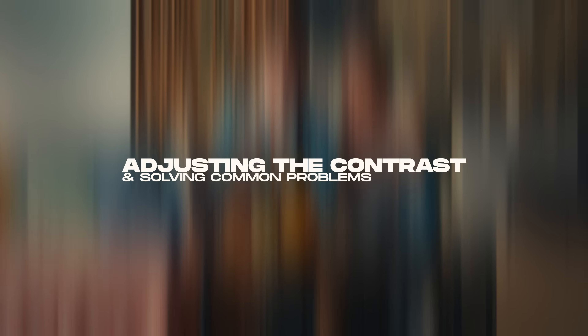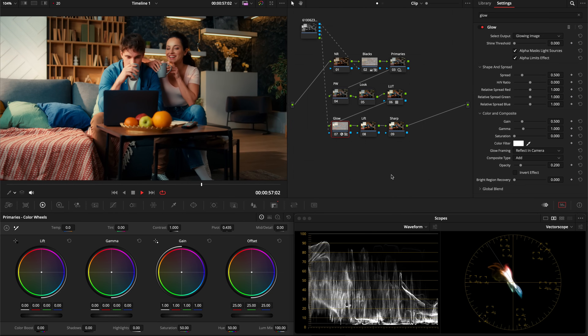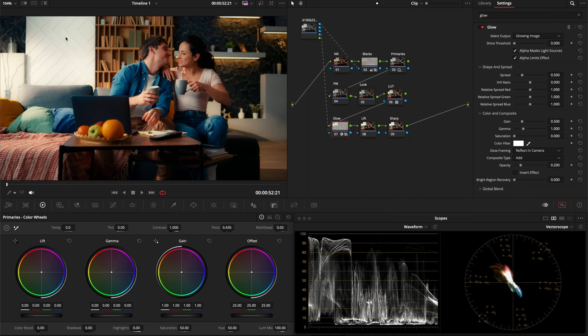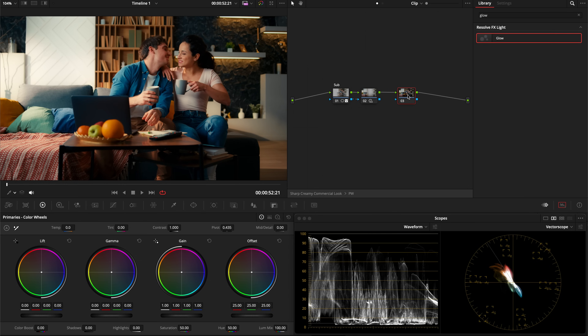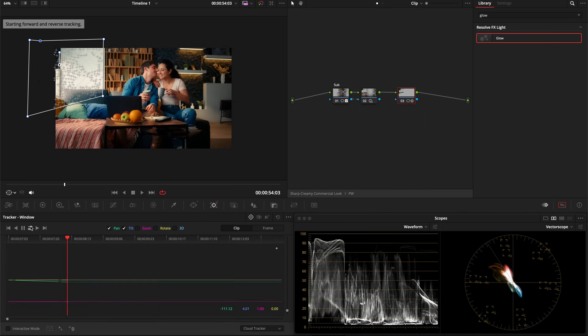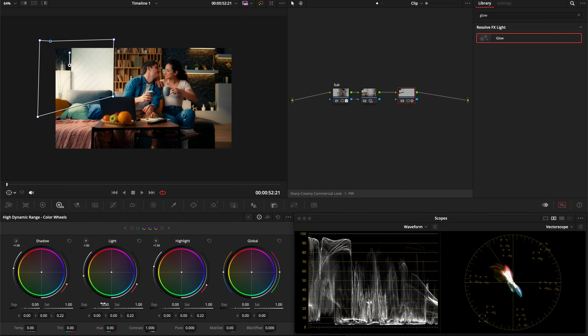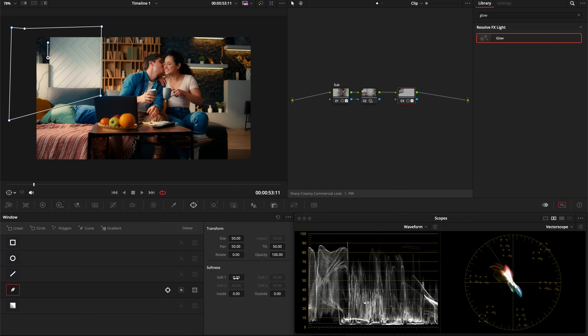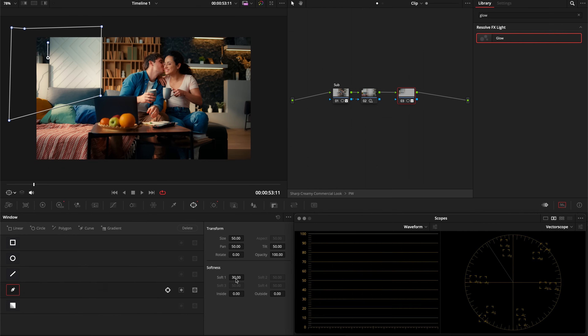Right now the look has a lot of contrast, but we're not clipping or losing data. There are two things to address: a hotspot that draws the eye away from the subjects, and the overall contrast — I want to lift the image and reveal more detail. For the hotspot, go into power windows, add a node, draw a custom power window around it, track it, then in the HDR wheels decrease the light by minus one. Feather the selection out to around 30, and that looks much better.